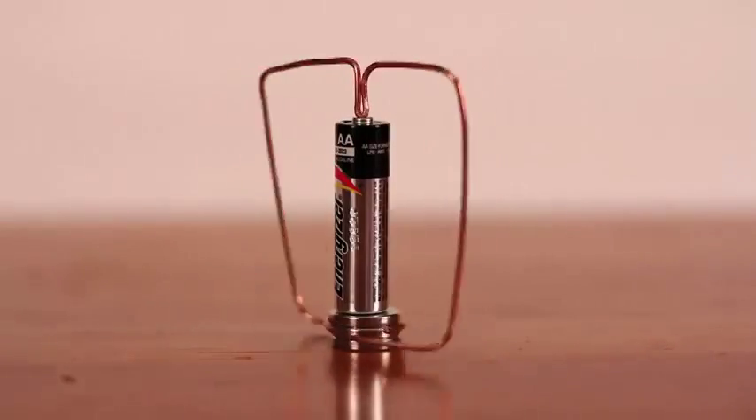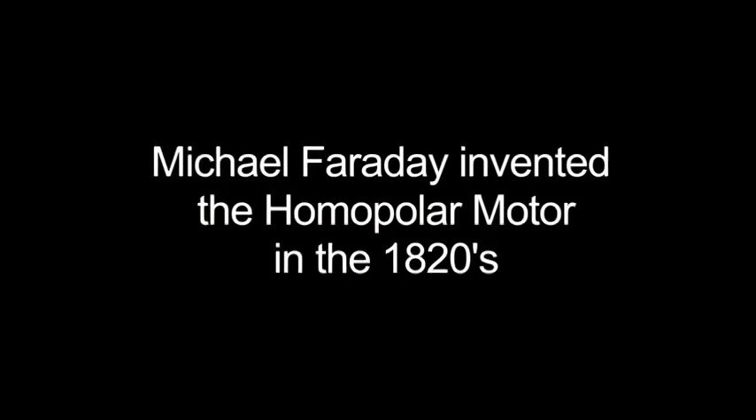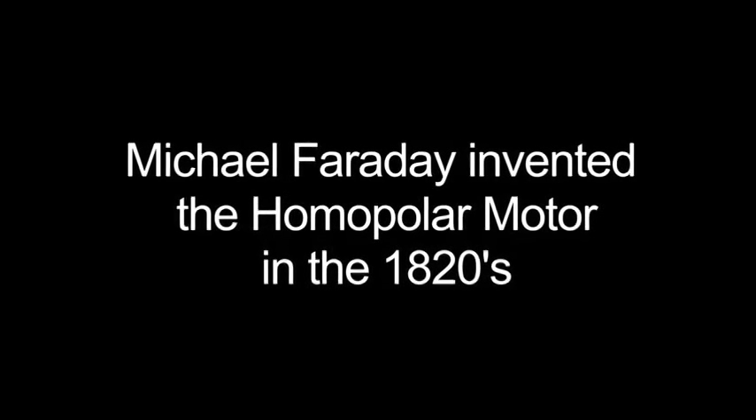This is my science project about the electromechanical motor, which has a scientific name called the homopolar motor. The scientist who invented the homopolar motor is named Michael Faraday, in the 1820s.